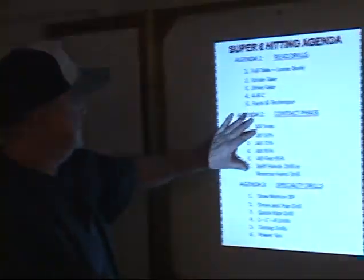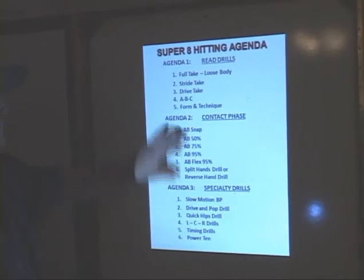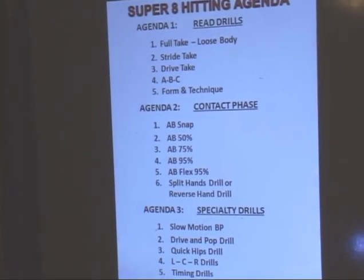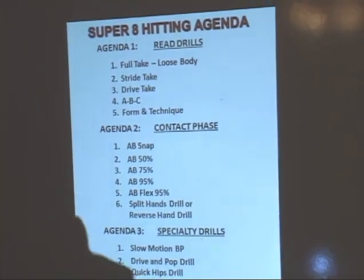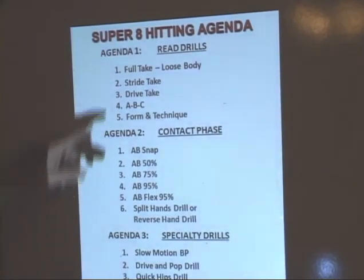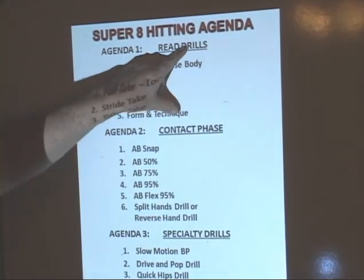Welcome to our Super 8 Hitting Agenda. It is comprised of three major areas — agendas together, one after the other, one, two, and three — that will take care of three of the more difficult things to do in hitting. First of all, we're going to have Agenda 1, which are read drills.